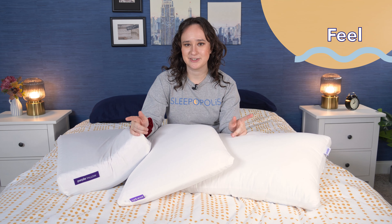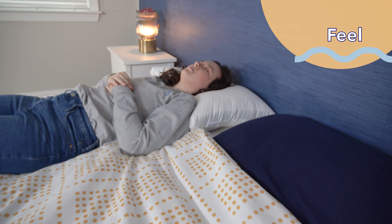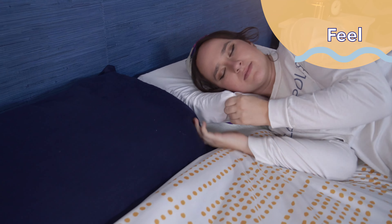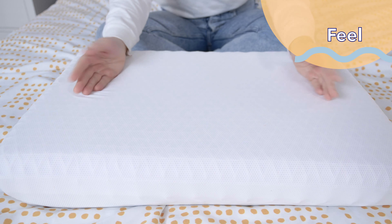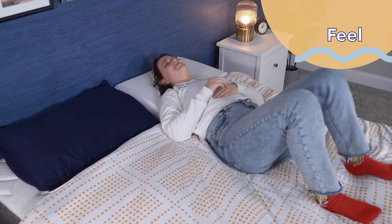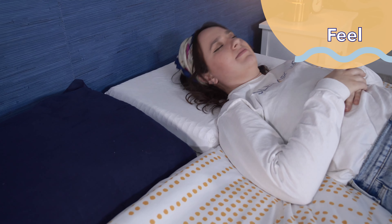Let's compare how these pillows feel. I personally tested all three of these pillows by actually sleeping on them, but keep in mind that feel can be subjective. Starting with the Purple Pillow — overall, I thought it was pretty firm. This was kind of surprising because when you touch it, it feels jelly-like and squishy, but when you actually lay your head down on the Purple Grid, it keeps your head and neck very elevated and supported with just a little bit of contouring.